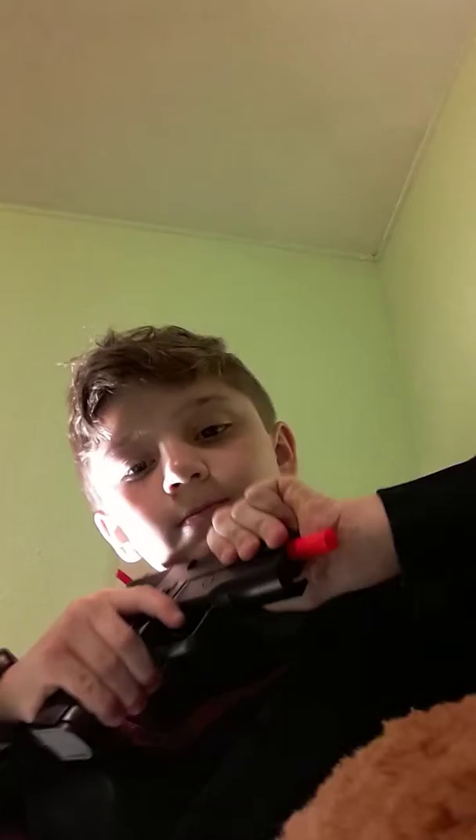My big dad's behind me. Okay, now. Mag is in. Loaded.